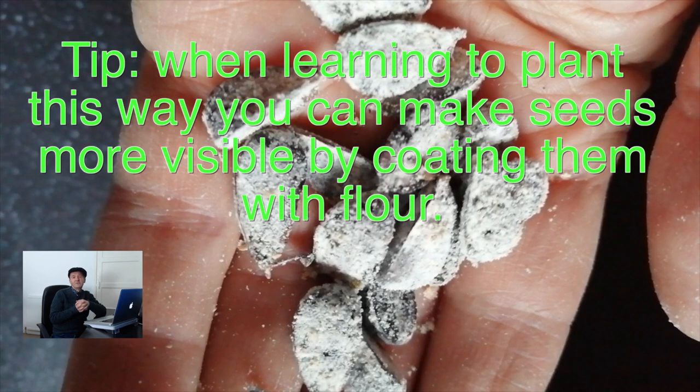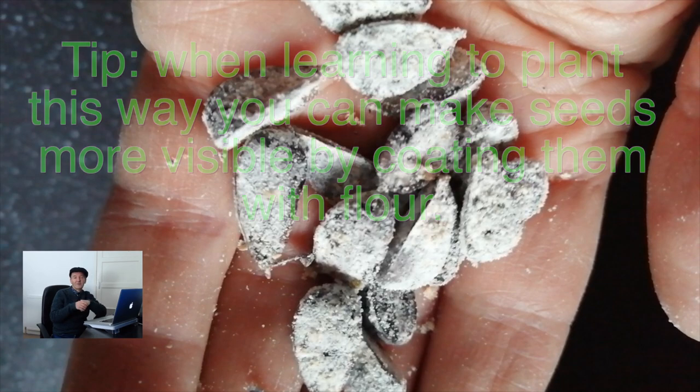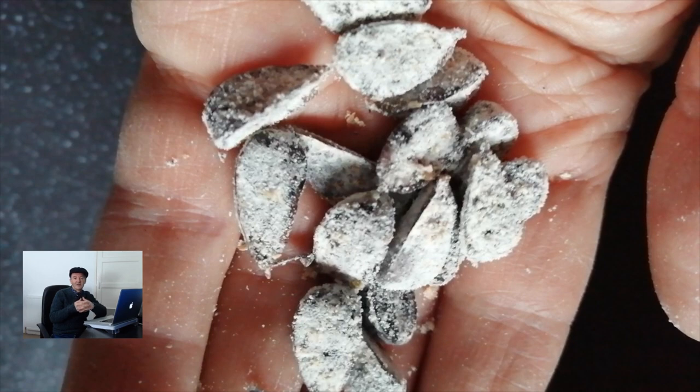In fact that might be a tip to use for your initial stages of planting while you're still practicing and getting used to it. It can be handy to put a bit of flour in amongst the seeds so you can more easily see what's happening with them as you're learning how to plant.